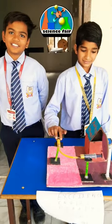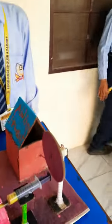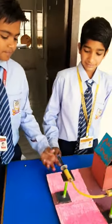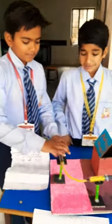A student of sixth grade has made a disc brake. Here you can see the wheel is going on - this is the wheel going on. Now, how does the disc brake apply? You can see that here, suddenly you can brake and you can stop your car.